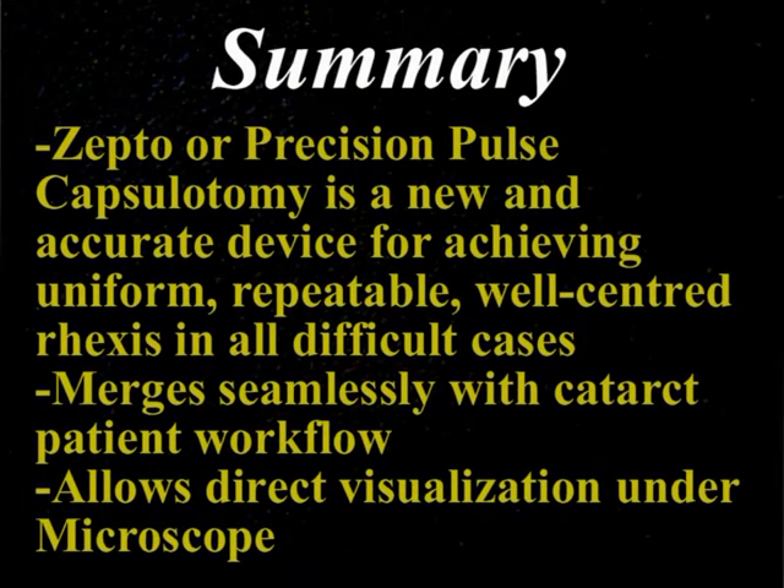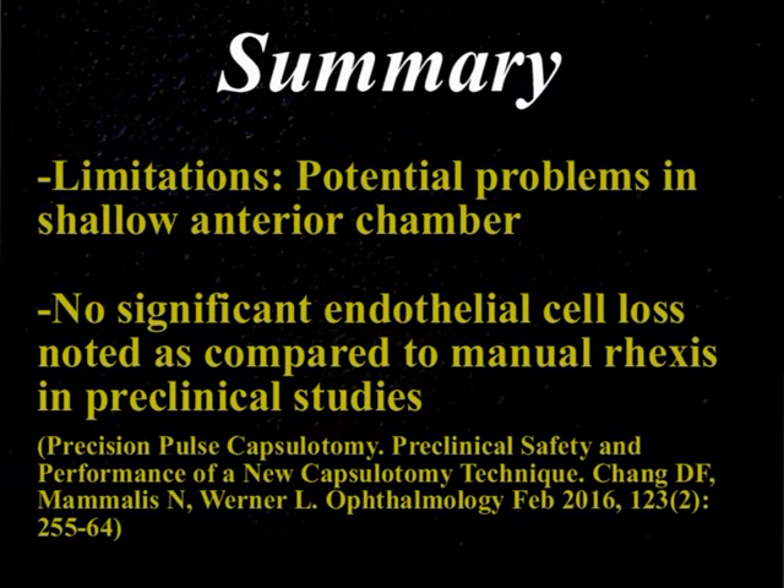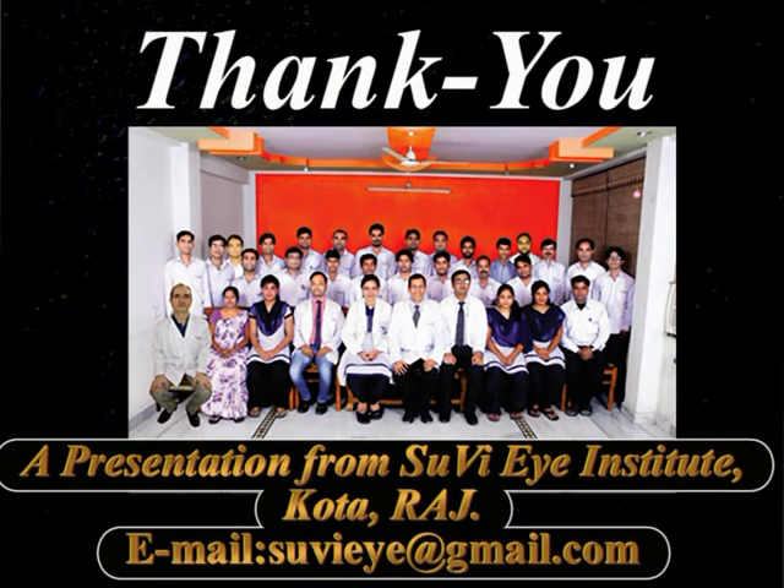In summary, the Zepto technique or precision pulse capsulotomy is a new and accurate device for achieving uniform, repeatable, well-centered capsulotomy in all difficult cases such as white cataracts, hyper-mature Morgagnian cataracts, and cases with anterior capsular fibrosis. It merges seamlessly with the cataract patient workflow, requires no additional rooms or space, and allows direct visualization under the microscope. A potential limitation is difficulty inserting the device in cases with a shallow anterior chamber. However, preclinical studies have shown no significant endothelial cell loss compared to manual rexis in contralateral eyes. This technology can achieve a good capsulotomy in difficult cases and expand the use of premium IOLs.